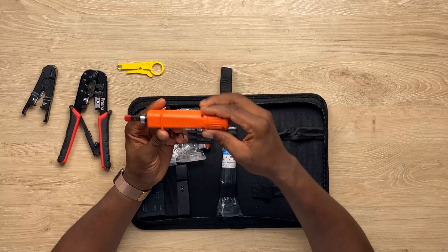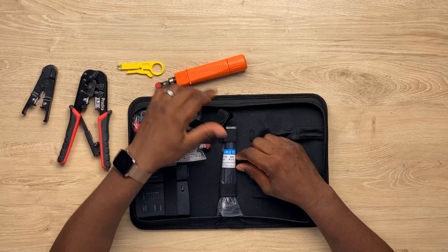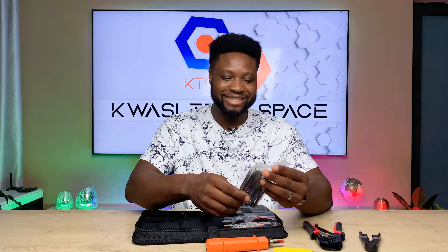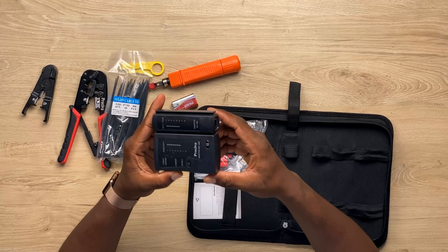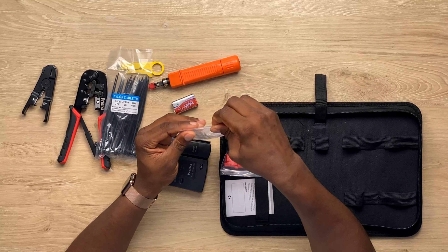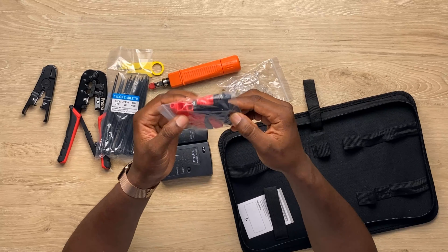It's a punch down tool — to punch down when you're going to terminate your points, you need a punch down. Over here it comes with some cable ties, and the battery is for your cable tester. And they also included some RJ45s in here, and some boots — black and a red. I love the black and red.